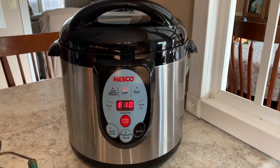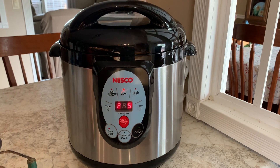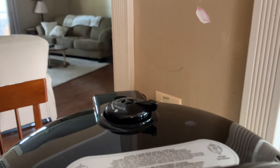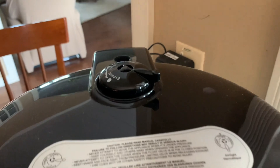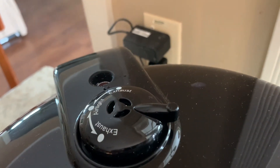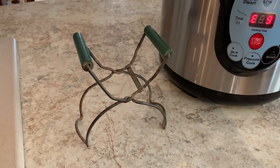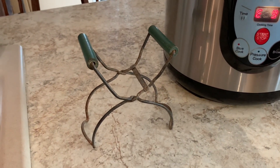When it gets to E0 we're going to change a setting. See, it went to A9. See that steam coming out? We're going to change that to airtight when it gets to E0.